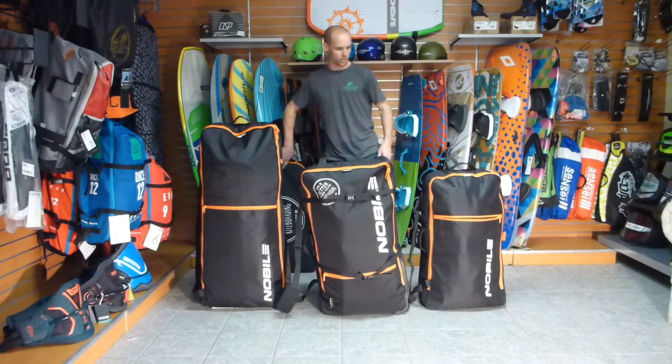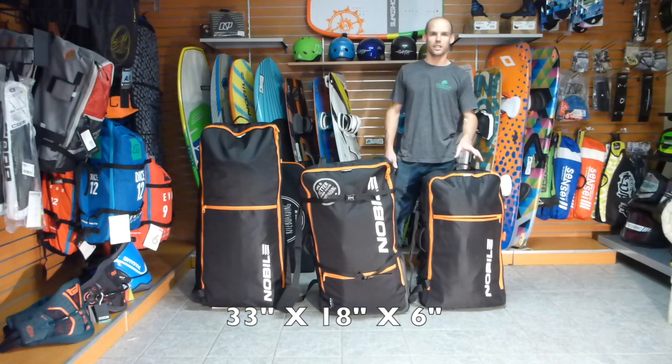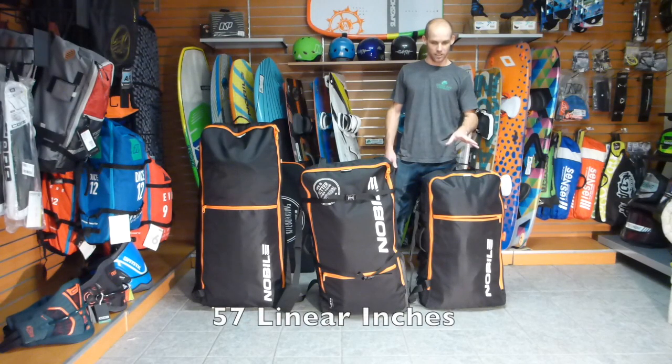They've developed these other bags here. First we're going to start off with the Easy Bag — this is the smallest of the bags. It's 33 by 18 by 6 inches, designed for the NHP 130, 134, and 138 board.